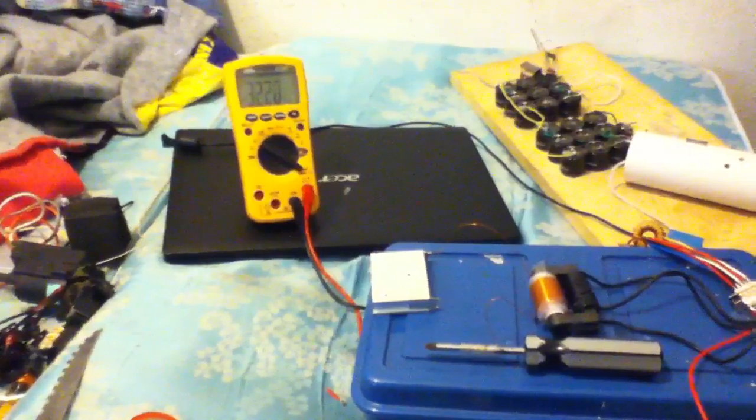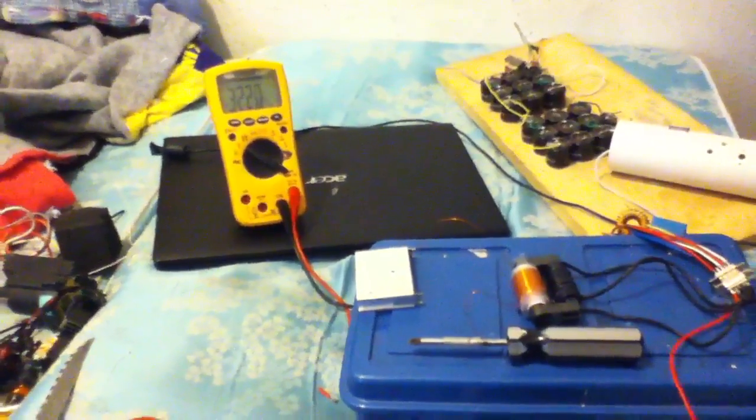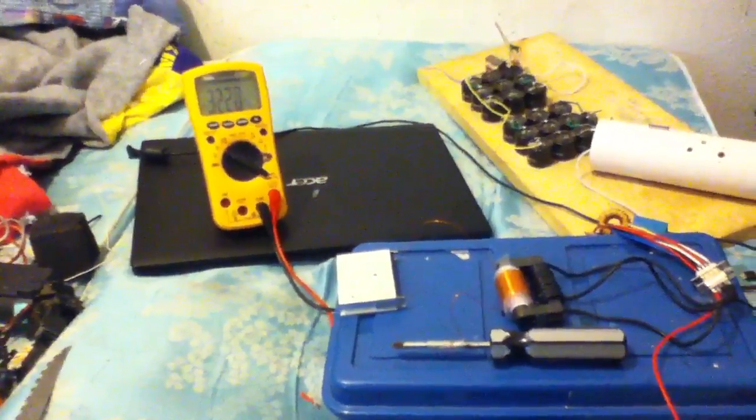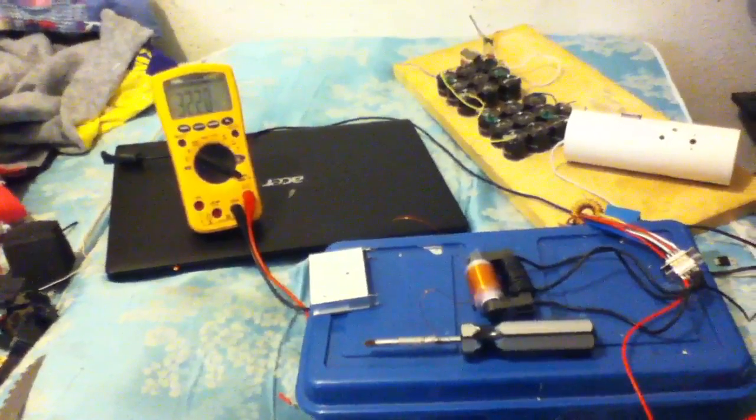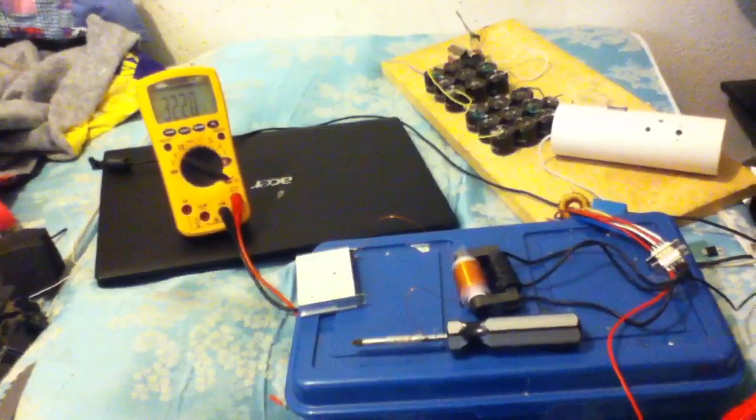Those are 62 amps, I believe. And they're actually a lower on-resistance than the IRF-P260. They're 200 volts, 62 amps — or 72 amps — at like 25 milli-ohms of on-resistance, I think.